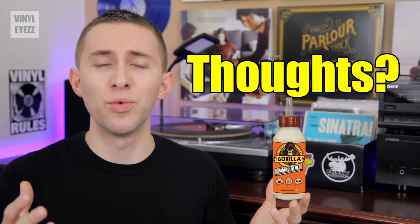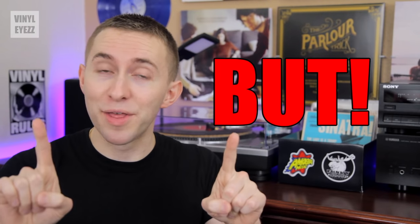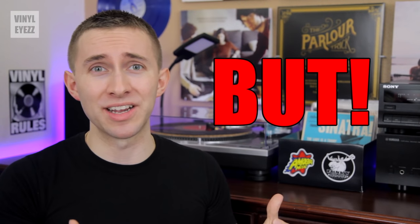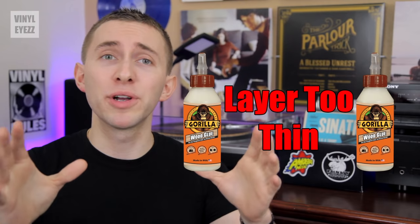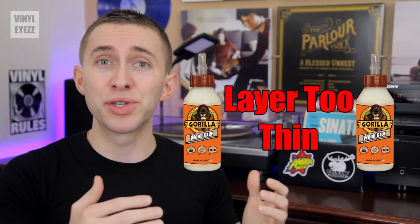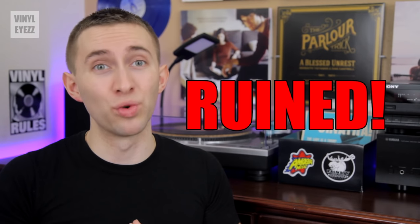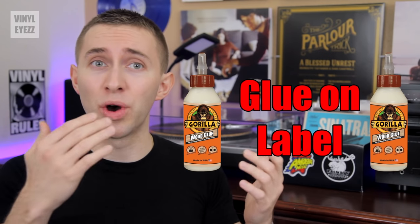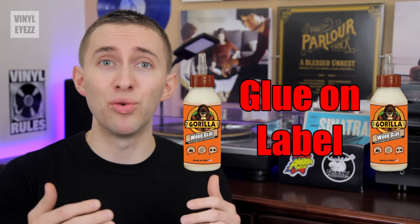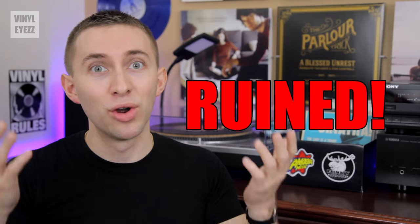What are my thoughts on the wood glue method? Well, if you've done everything correctly, it should work. But there are many, many things that could possibly go wrong. For example, if your layer of wood glue isn't thick enough, you won't be able to remove the glue in one solid sheet, so your vinyl is ruined. Also, if you accidentally get glue on the label of the record, that label will get ripped off when you go to remove the glue — so once again, ruined.